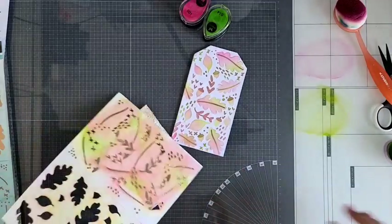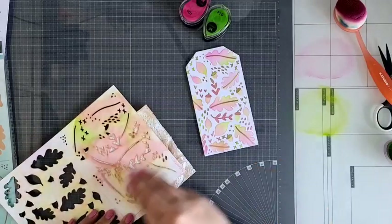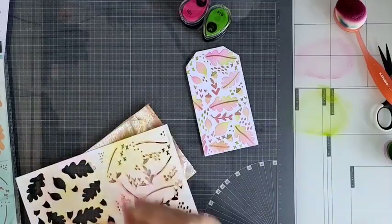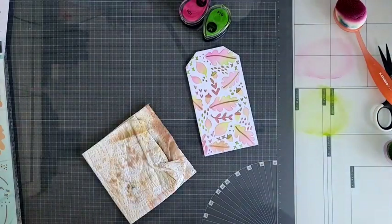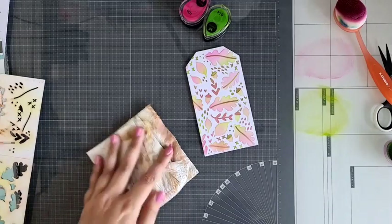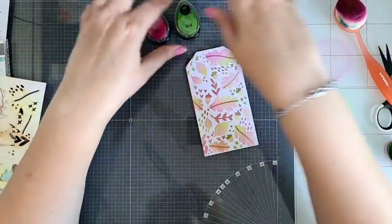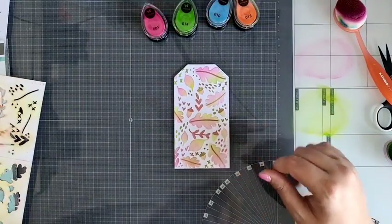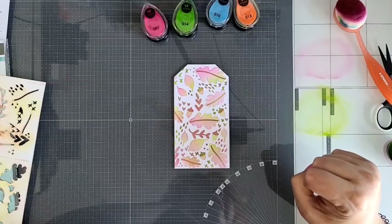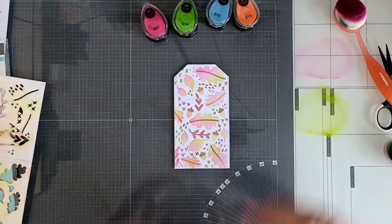Ik moet zeggen dat ik dit ook echt een mega tof stencil vind. Dit was dus eigenlijk gewoon lekker wat ik jullie wilde laten zien. Als je gaat voor deze goodie bag, ga dan ook gewoon lekker ermee spelen. Wil je meer voorbeeldjes in het echt zien, of wil je lekker eerst onder begeleiding ermee spelen? Kom dan lekker donderdag naar de winkel. Dan mag je een heel leuk kaartje bij mij komen maken in de Make & Take met ook de Studio Light inkten. Dank jullie wel voor het kijken. Doei doei!